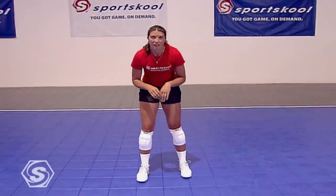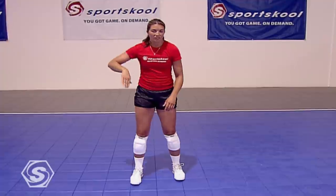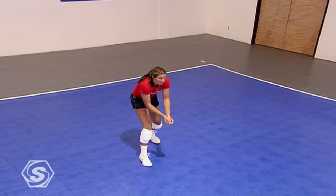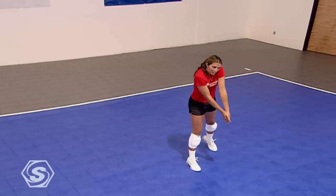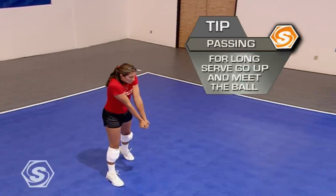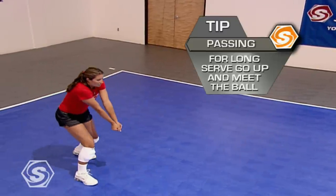The third serve — and I think the most difficult one — is the ball that's going to hit you high. It's one of those line-drive serves where you don't have enough time to move back. To get in proper position, you're going to have to meet the ball at a much higher level. The arm angle is going to change a little bit — it's going to be a little tighter to your body — but you're going to have to go up and meet it, and maybe continue your motion back.